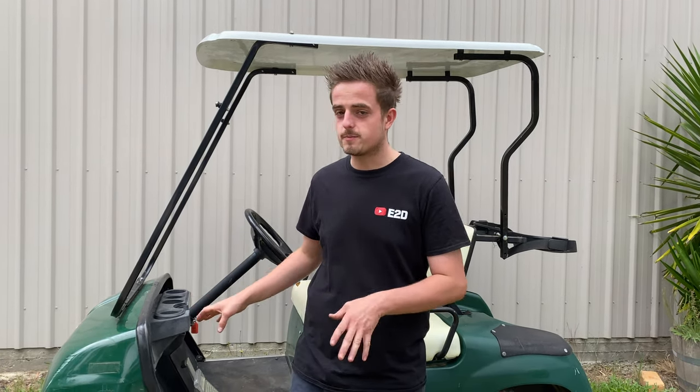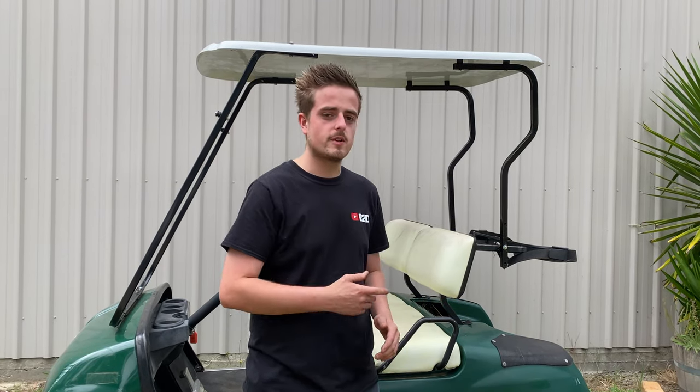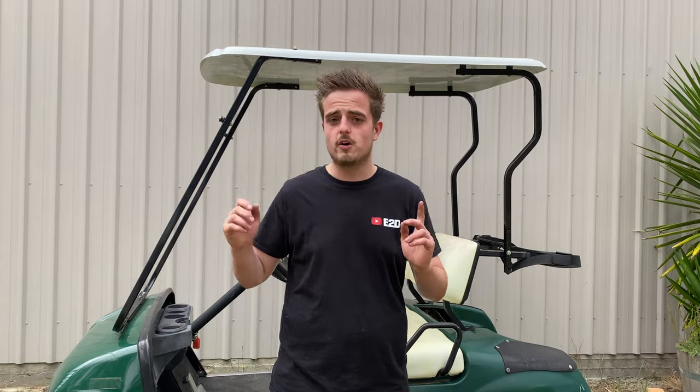What is going on guys, welcome back to the channel. Today's video we're jumping back onto this golf buggy, going from electric to petrol. Today's video is going to be a bit of a short video, but I'll give you guys an update — it has been a pretty tough process getting all the parts together. I'll show you guys what we're going to do with the rear end, but first I'm going to pull the roof off and the body off and then we'll jump straight into it.